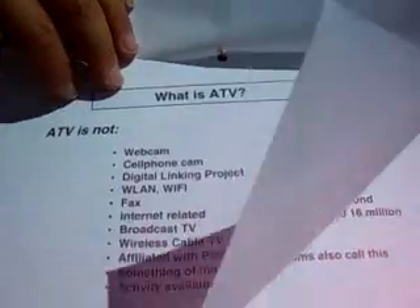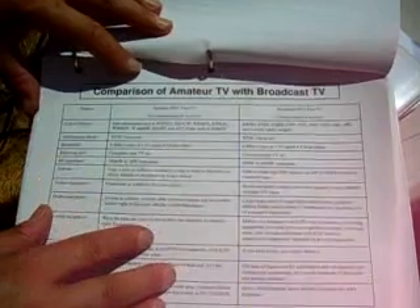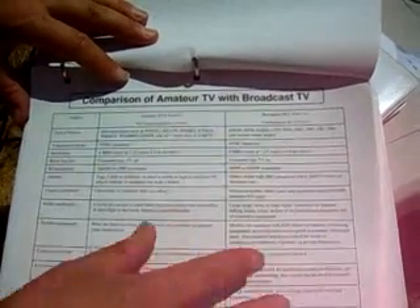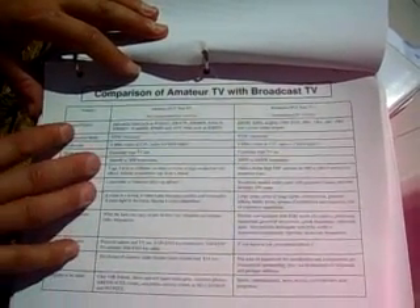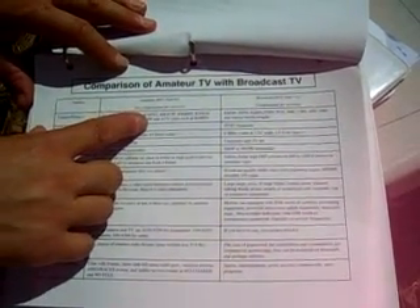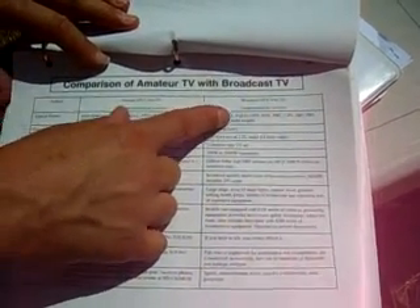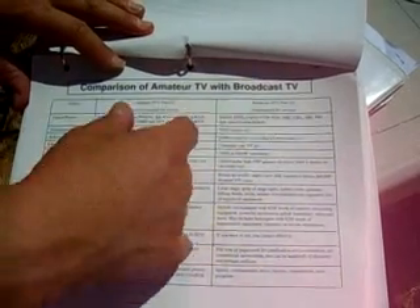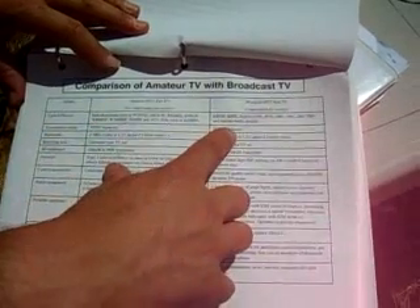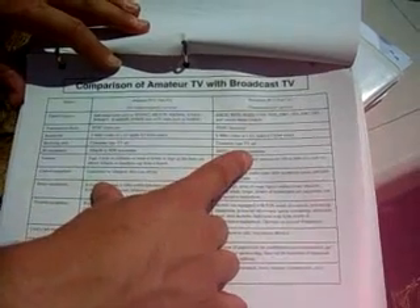What is ATV? It's not webcam, cell phone cam, or anything like that — it's real television. Here's a table describing the difference between amateur television and commercial broadcasts, like Channel 5. Amateur radio operators like myself — W2NYC — versus broadcast stations like KPIX, KQED, CNN, Fox, and so on. The transmission mode: both use NTSC. What do we use to receive? A consumer-type TV set — both of us.